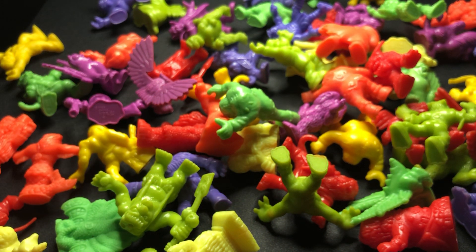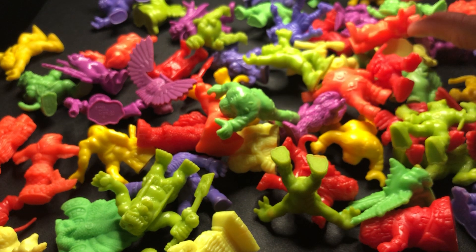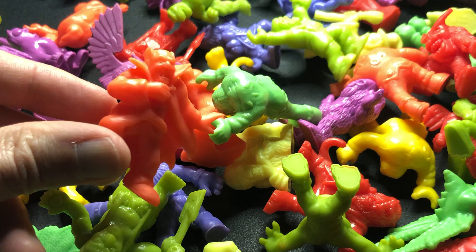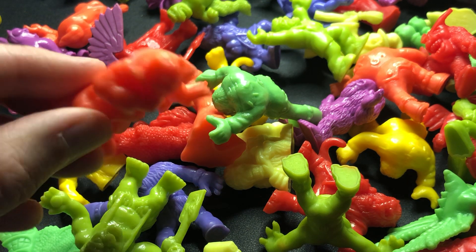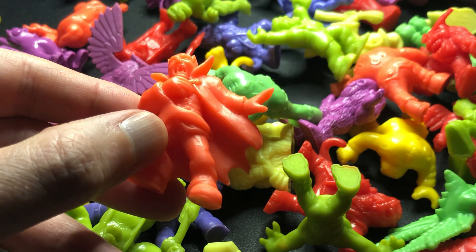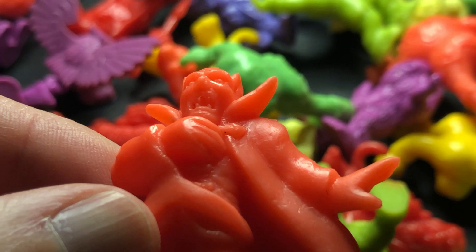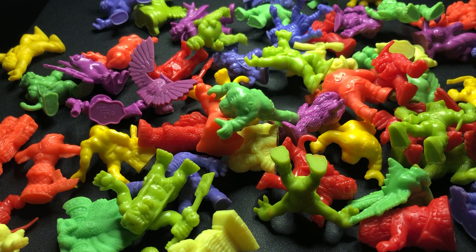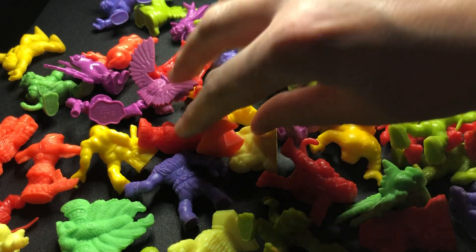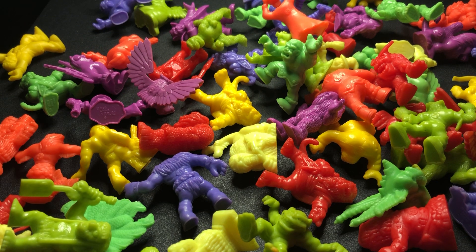I think we already saw Medusa — number 26. Then next we have Goblin. This is Goblin and I've got a green Goblin — pretty cool. We've already done Cerberus and Zombie. Now where is Chimera? I might have actually passed off a Chimera as a Cerberus — see, that is a Cerberus and that is a Chimera. They're not the same — you can see how you would confuse them. That is the Chimera, number 31.